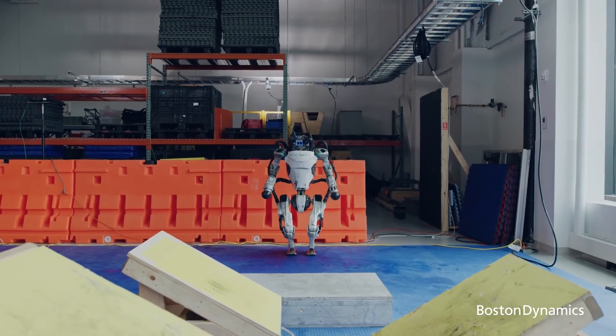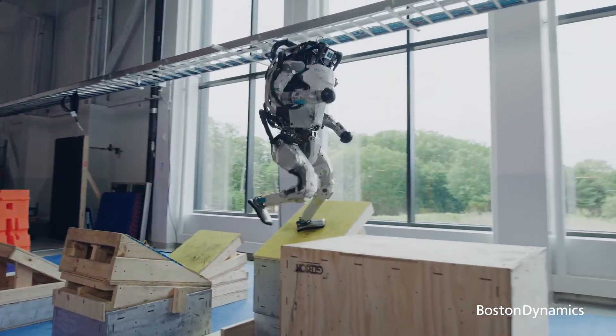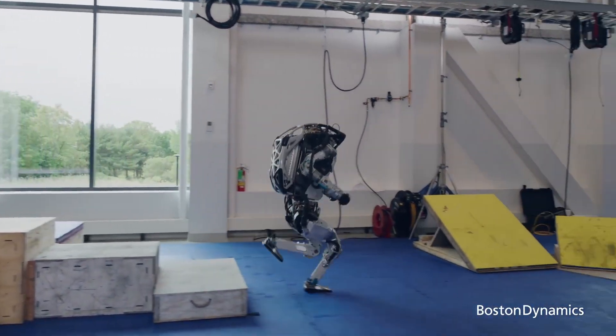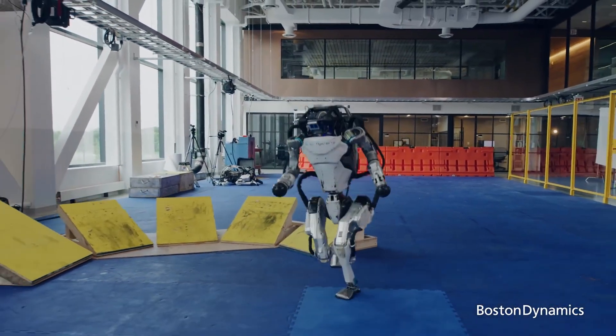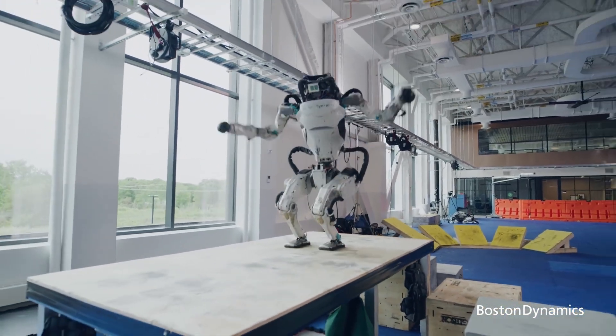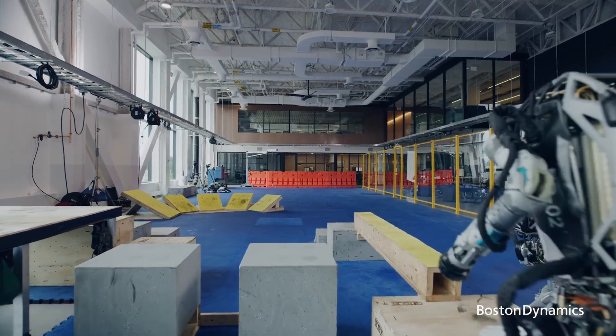In the DARPA Robotics Challenge, the proposed full body controller is tested on the Boston Dynamics Atlas robot. Atlas is equipped with 28 hydraulic actuators — six for each leg and arm, three for the back joints, and one for the neck pitch. Controllers for rough terrain walking, ladder climbing, and full body manipulation are all designed for it.